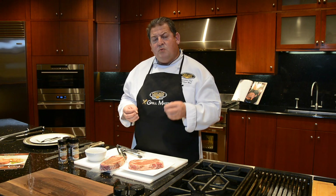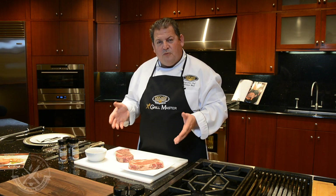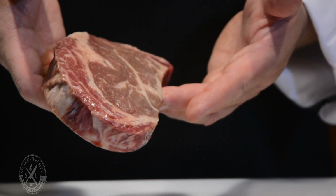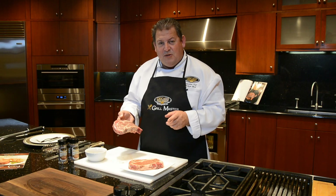Today we are going to be cooking a USDA prime ribeye that has been wet aged for six weeks. As you received our steaks, they came to you frozen and thawed in your refrigerator for 24 hours. What we want to do now is take them out of the refrigerator and give them 30 minutes to bloom — meaning they come to room temperature — for an even cooking process. Look how beautiful these steaks are. The marbling in these USDA prime wet aged ribeyes is just incredible — the fat kernel, all this flavor — it will absolutely melt in your mouth.